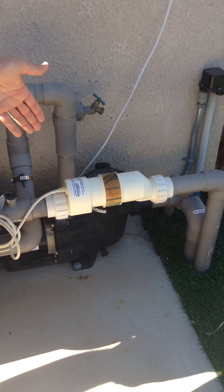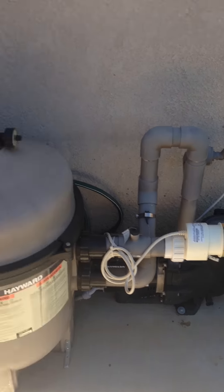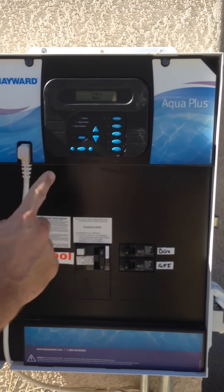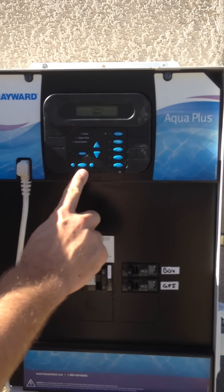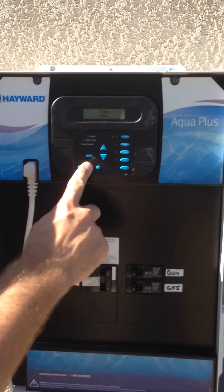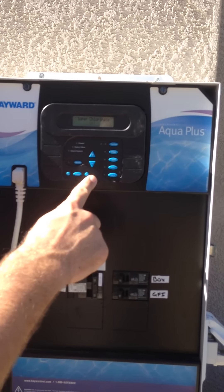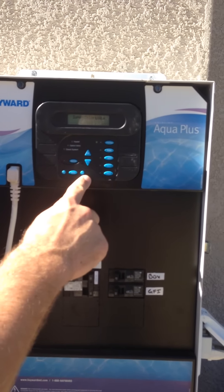To adjust the capacity setting, it's all managed through the automated system. To adjust it, we use the menu button to get to that setting, and we click it until we get to the settings menu. Using the right arrow, we enter the chlorinate menu.